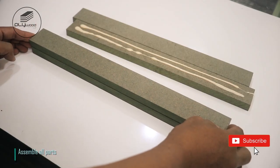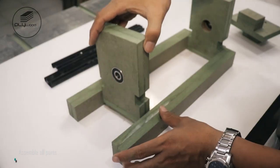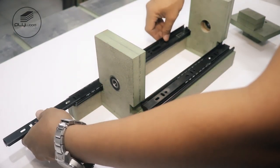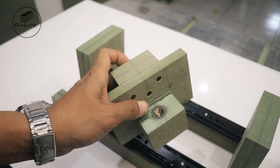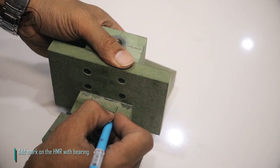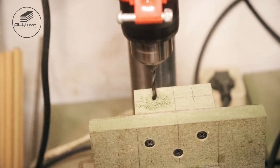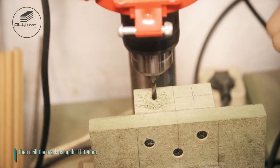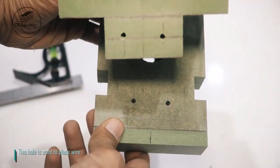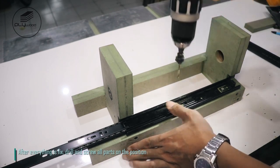Assemble all parts. Add mark on the HMR with bearing and on the HMR 15 millimeters. This hole is used to place the wire. After everything is fixed, drill and screw all parts into position.